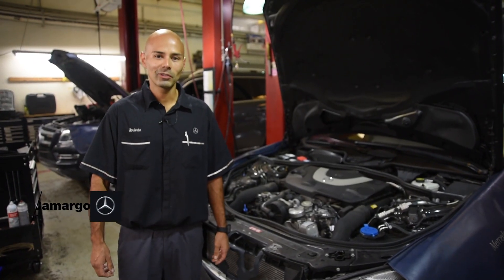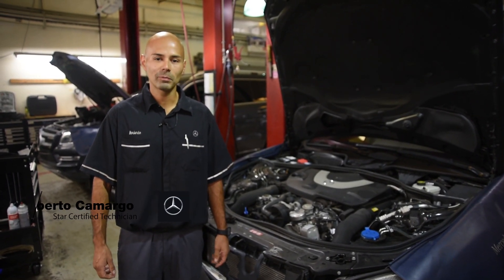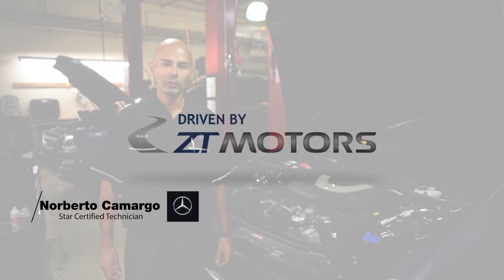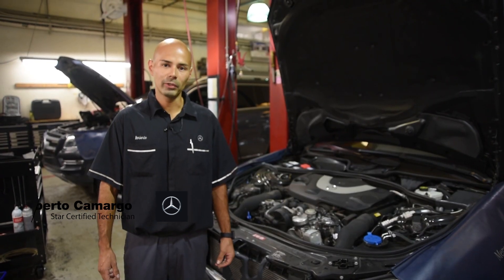Hello, my name is Berto and I'm a technician at ZT Motors Fort Walton Beach Mercedes-Benz. I'd like to take some time to explain to you why you should flush your brake fluid out every couple of years.